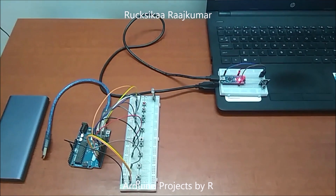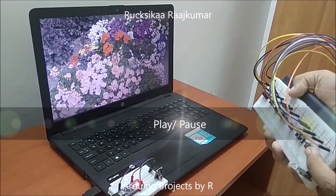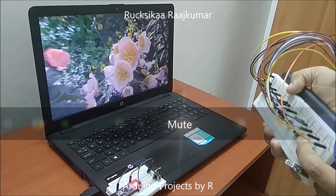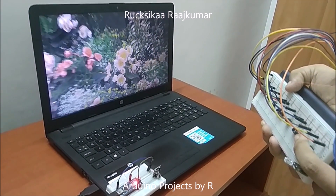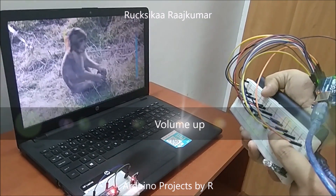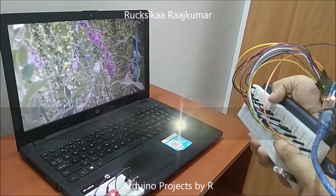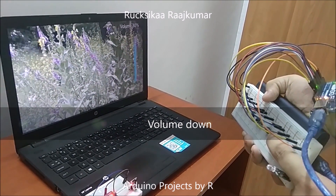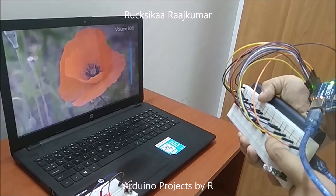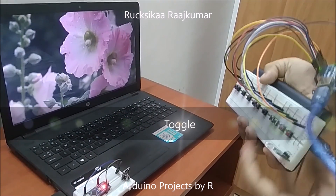Now let me show you how this works. Thank you.